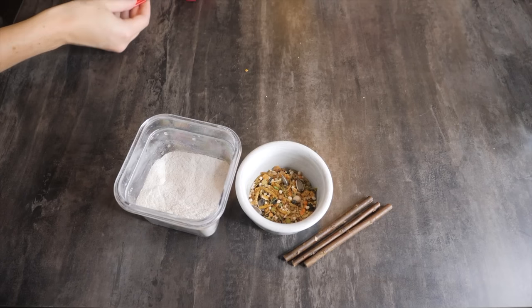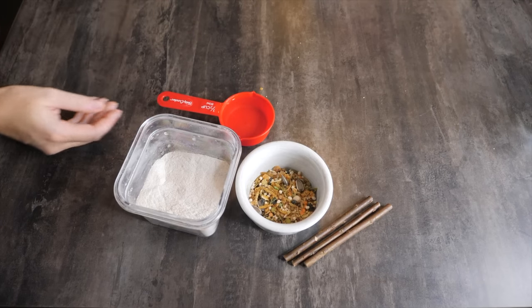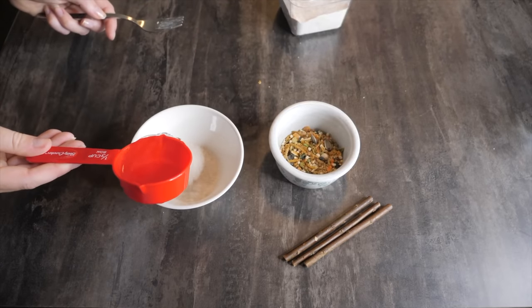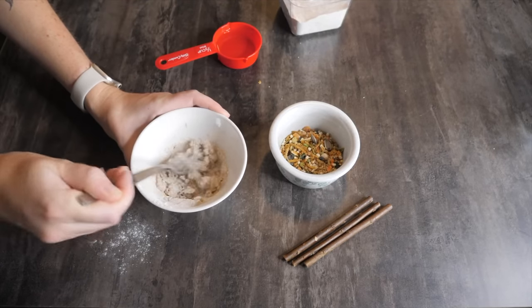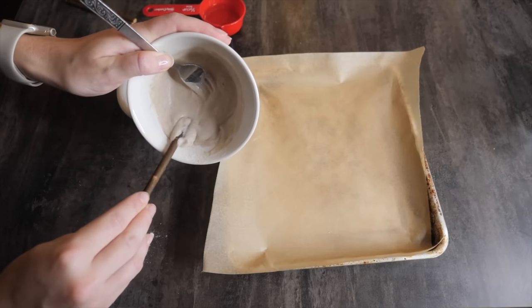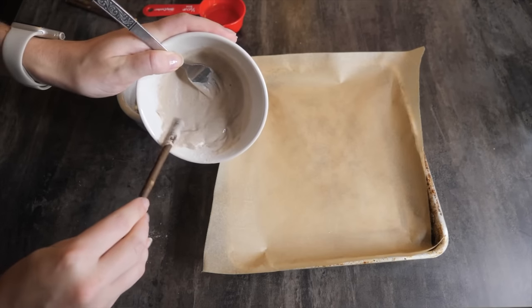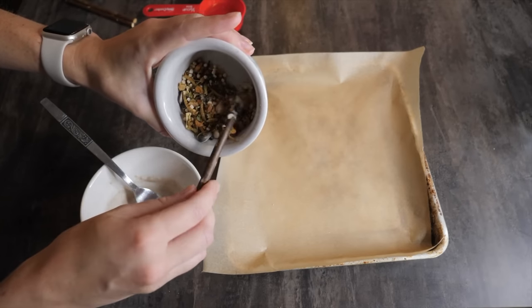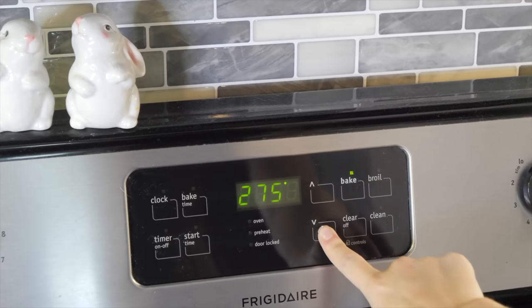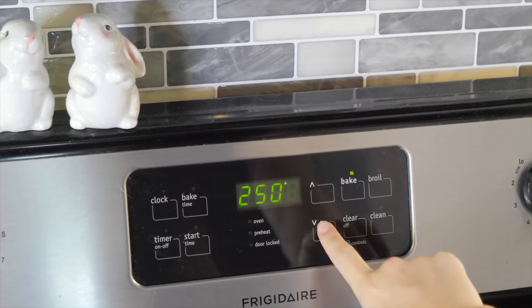This next boredom breaker involves some wooden hamster chews, hamster-safe flour — I'm personally using buckwheat — and some hamster seed mix. Just add water to the flour to make a pancake batter consistency, then dip the chews into your seed mix. Place them onto a baking tray and bake at 250 degrees Fahrenheit just until the flour is dry.